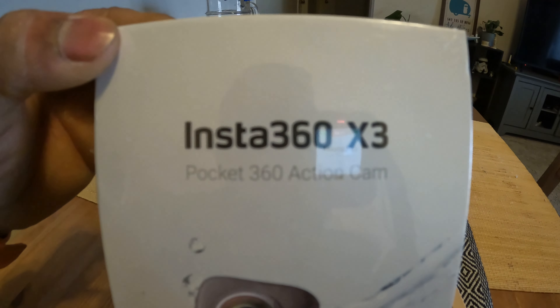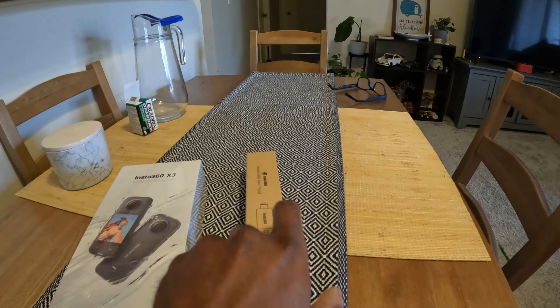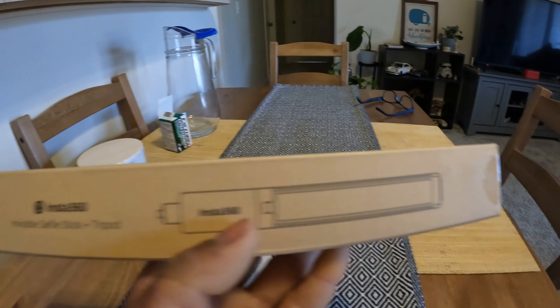I bought the latest and greatest one, the X3. And I also bought this selfie stick. I'll post a link to a video about this camera that shows how it actually captures 3D video. Even though you use a selfie stick to hold the camera in front of you, the device can actually delete the selfie stick. It has two cameras, front and back.